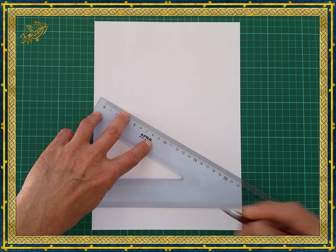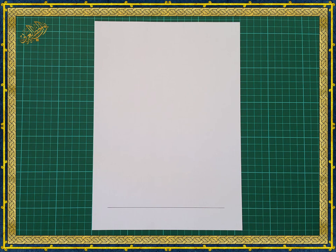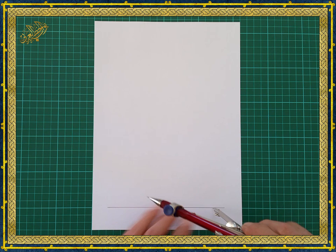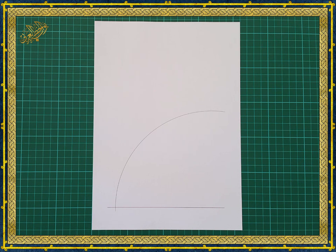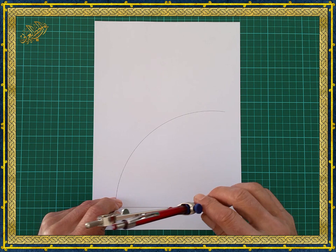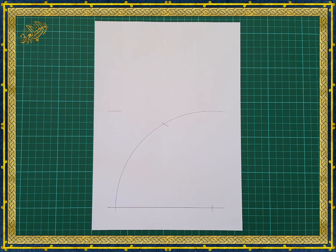First, we start by drawing the baseline. Next, we open the compass to the required distance, place it near one end of the baseline, and draw an arc — slightly more than a quarter of a circle. Without changing the compass, place it on the other side of the line at the intersection of the arc and baseline, and make three marks: the first on the other side of the baseline, the second intersecting the first arc, and the third somewhere above the center of the compass.